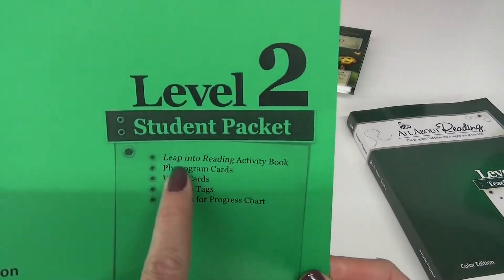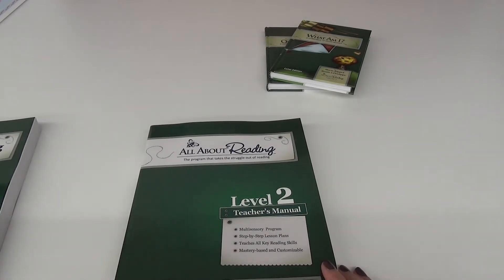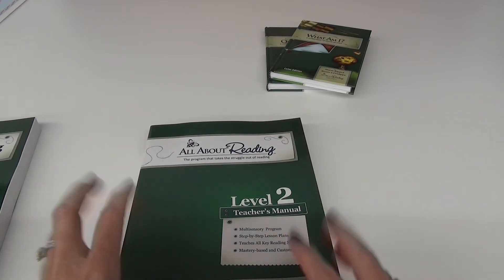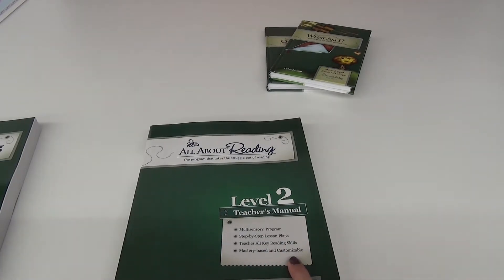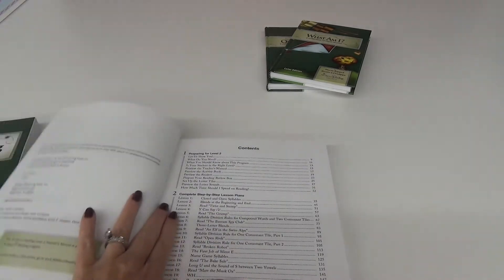So we went through the student packets - let's go into the teacher's manual. You will need a teacher's manual. This is a multi-sensory program, which means they're going to be using their hands for moving stuff and sorting different things. We're going to have the cards and then a step-by-step lesson plan that teaches all key reading skills. It is mastery-based and very customizable, so take your time with it and go at the pace that your child needs.